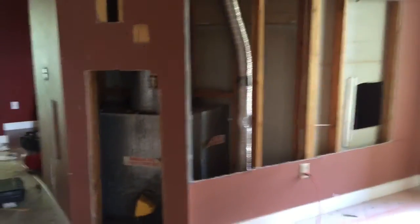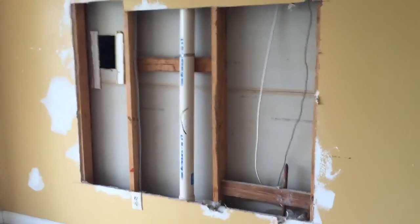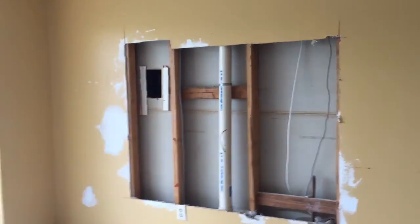There's some drywall patches needed here and there throughout. More doors we're going to put in, a lot more drywall. There's a big piece here — looks like a lot of holes. We cut out a big piece where needed.